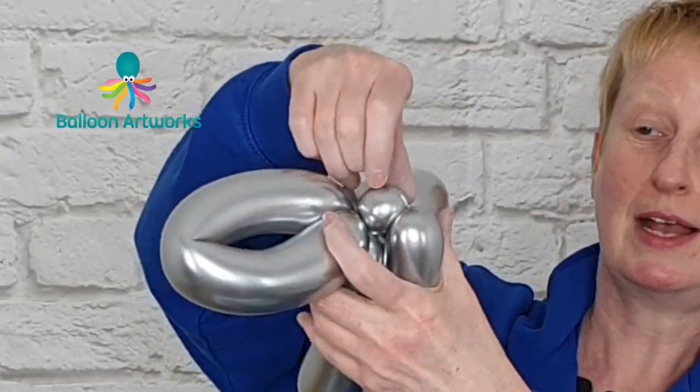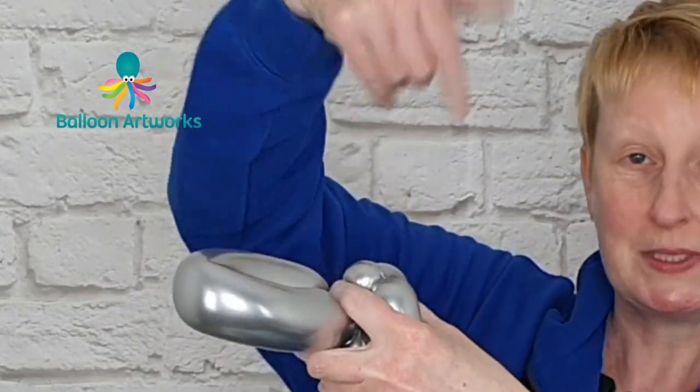So just grab hold of that bubble, pull it upwards and twist it round.